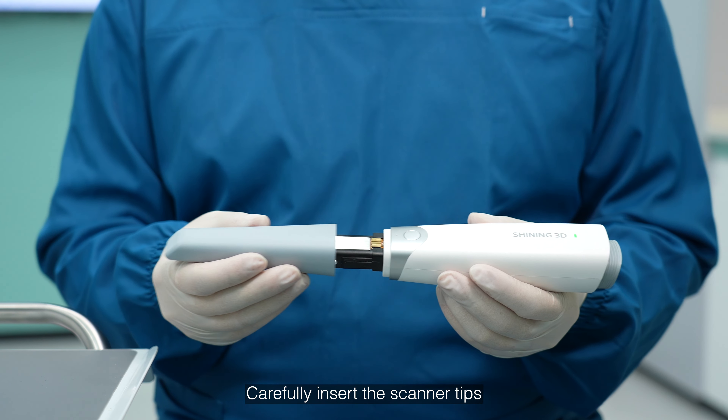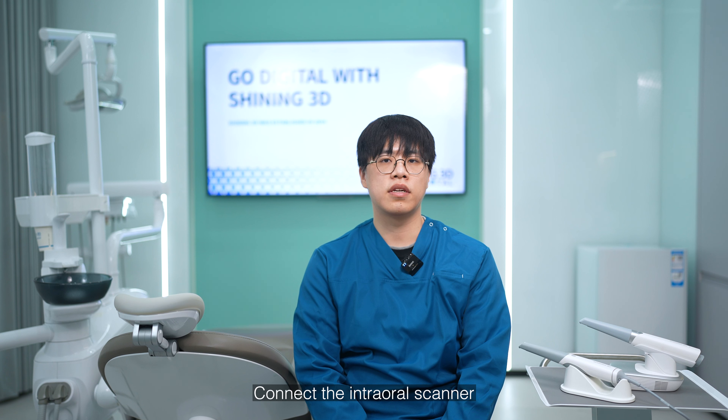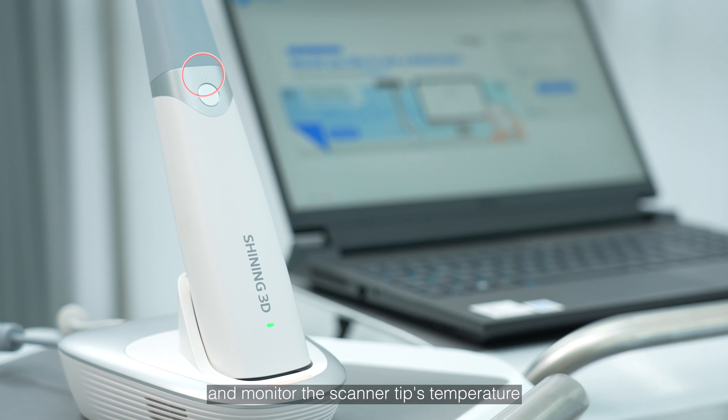Carefully insert the scanner tips into the device body with their lens facing downward. Connect the intraoral scanner to the computer and power it on. The heating mechanism will actively and automatically monitor the scanner tips temperature once the indicator light on the device body illuminates.